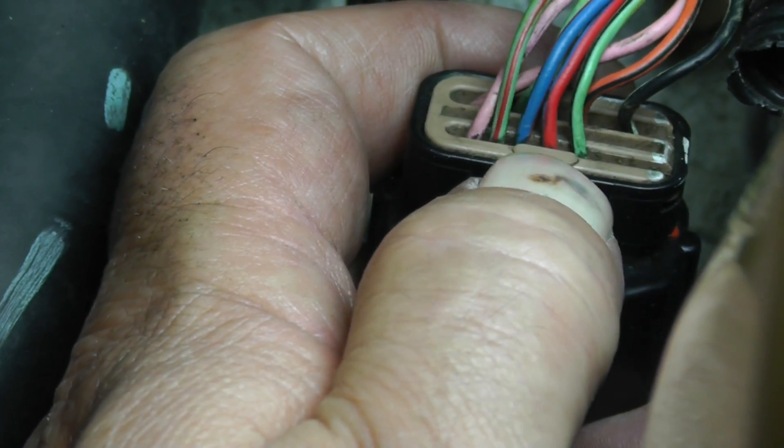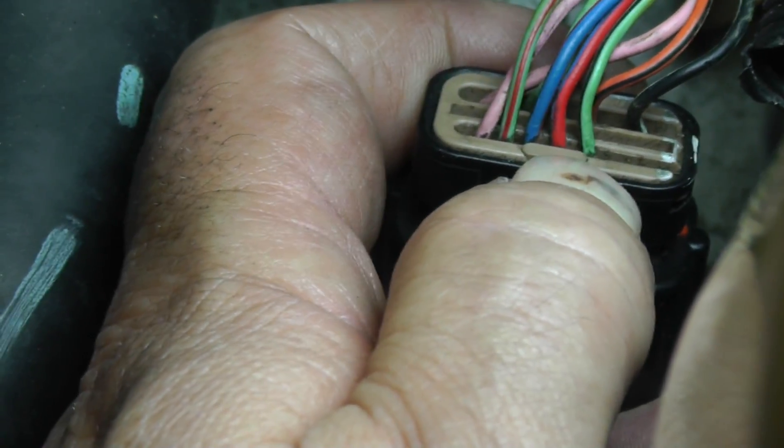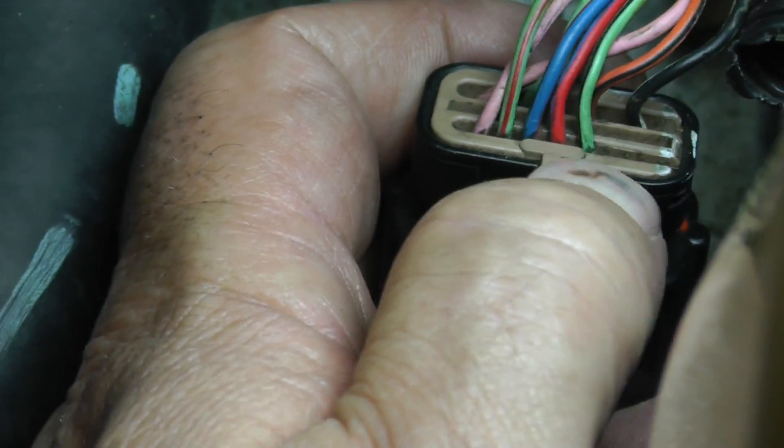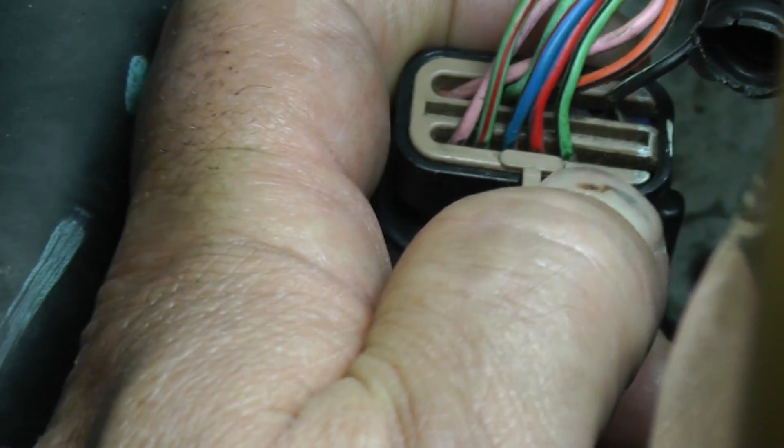Pin 4 is a red wire with a dark blue tracer, going to L3. Pin 5 is a light green wire with a black tracer, going to L4. Position 6, as you can see, has nothing in it.